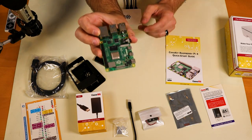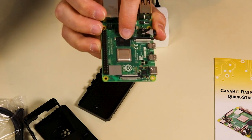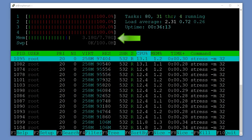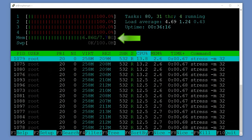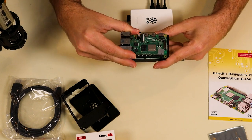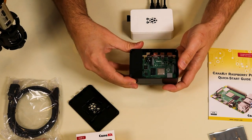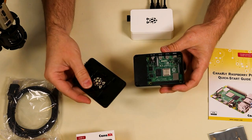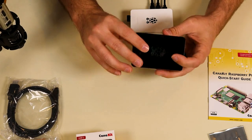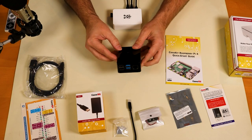Here we can see the Raspberry Pi 4 8 gigabyte. The memory chip is the rectangular black chip right next to the CPU. I verified in HTOP that it does indeed show 8 gigs of RAM. Pop it in the case — it just slips underneath the little holders. Now the Pi is in the case, but you'll still want to install your heat sinks and fan.